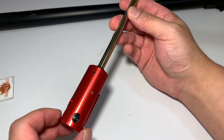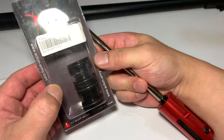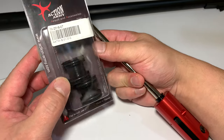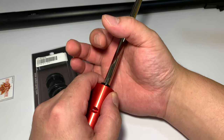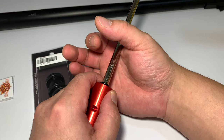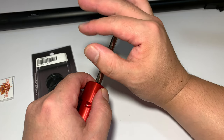Before we install this inner barrel into the outer barrel, we're going to install some barrel spacers. This is probably the most important modification in this build. Those of you who don't know, their job is to grip onto the inner barrel creating some tension between the inner barrel and the outer barrel, and that mitigates some vibration which in turn equates to better accuracy.